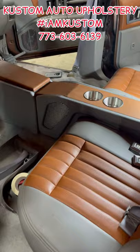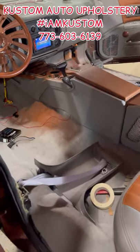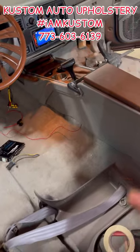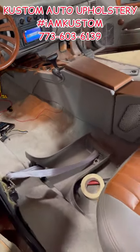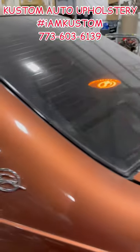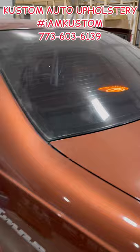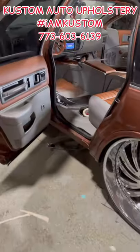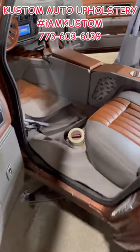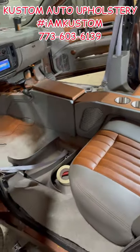I added the back console and redid some things on the front console to make it look better for myself. It's almost done — should be done within 24 hours. Just wanted everybody to see what's going on.